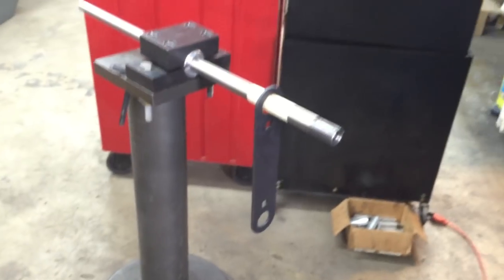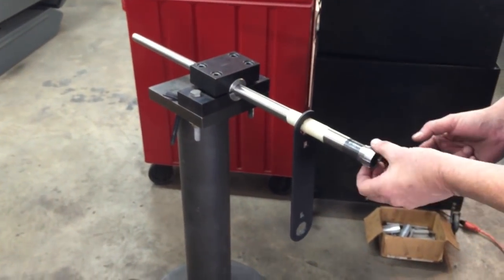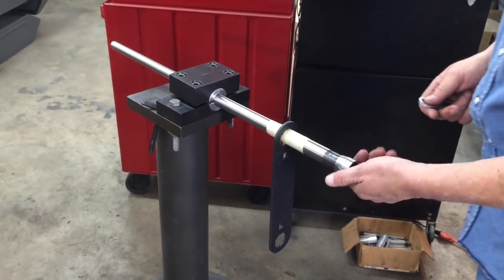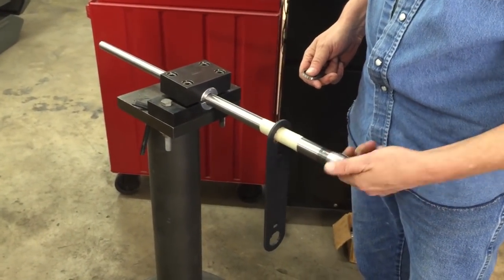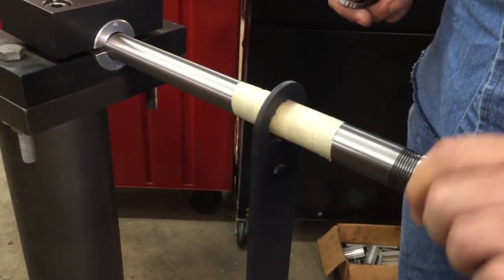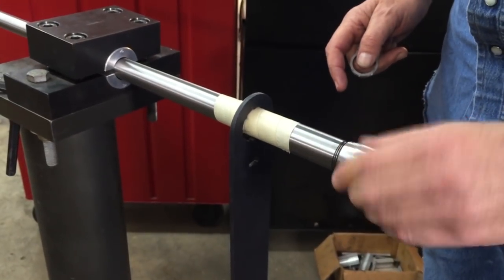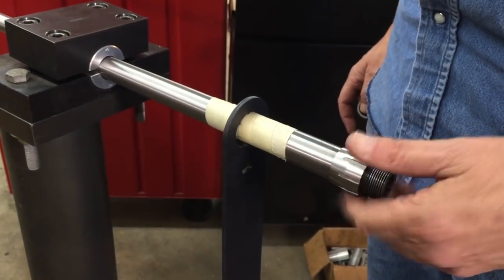Now, the first thing we're going to do is install the nut. We've already made sure the nut goes on all the way. We're going to screw the nut up to the end of the threads. You don't need to tighten it when it reaches the end of the threads — all you want to do is feel it stop and then quit.